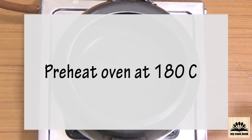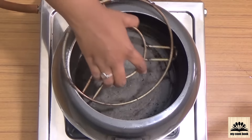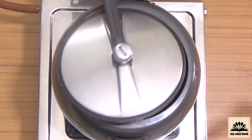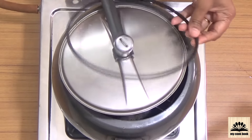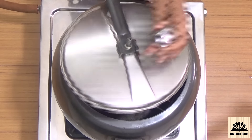Next step is preheating. If you want to bake this cake in a convection oven, preheat the oven at 180 degrees Celsius. I am going to bake this in a pressure cooker. To preheat the pressure cooker, place a metal stand at the base of the cooker, remove the ring and the whistle, place the lid on top, and let the cooker heat on medium flame.